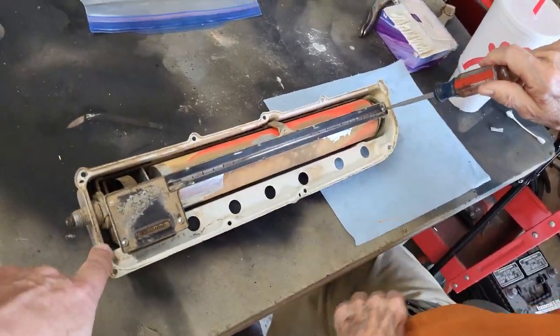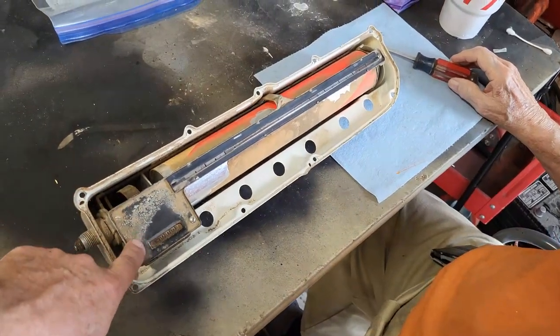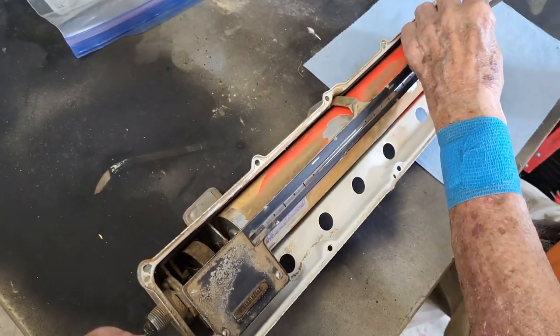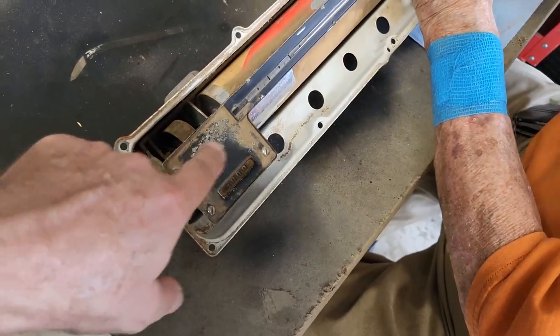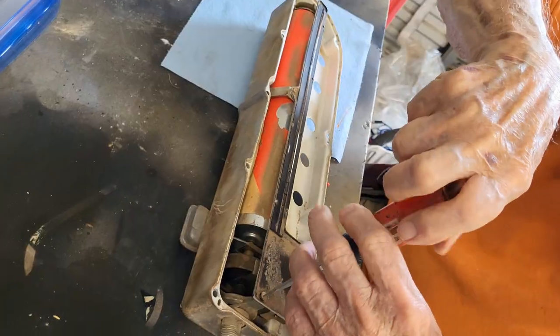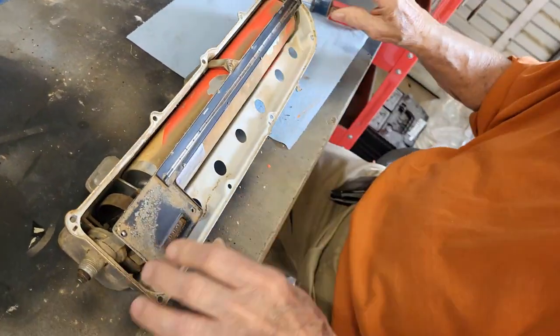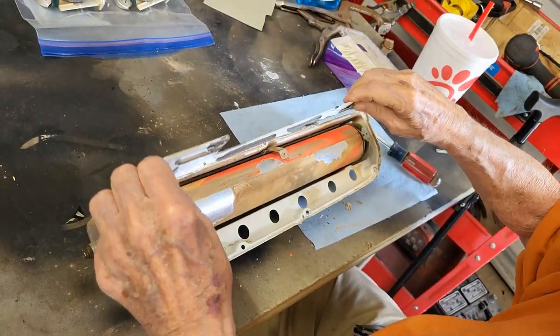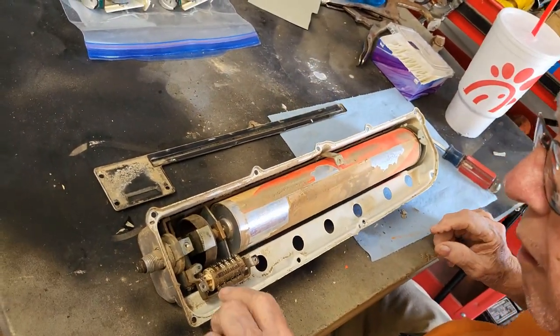So what we're trying to do here is get this face off. Looks like some screws — should pull that off. All right, last screw's out. There we go. It's dirty in there.